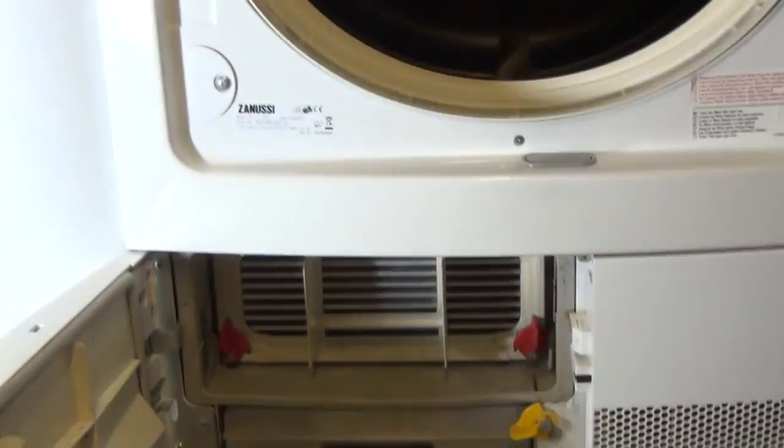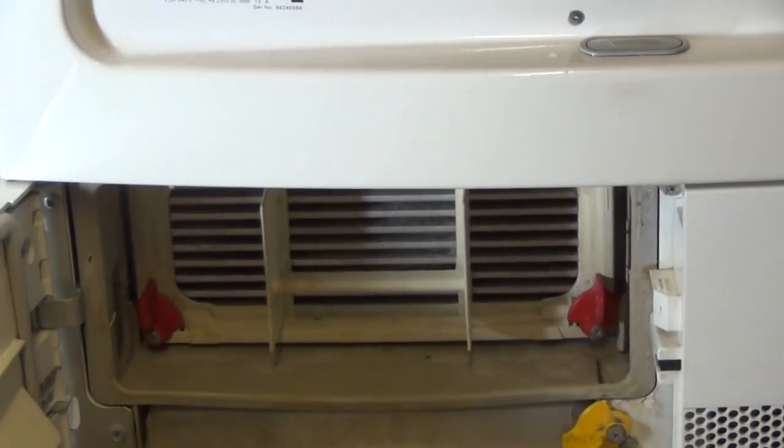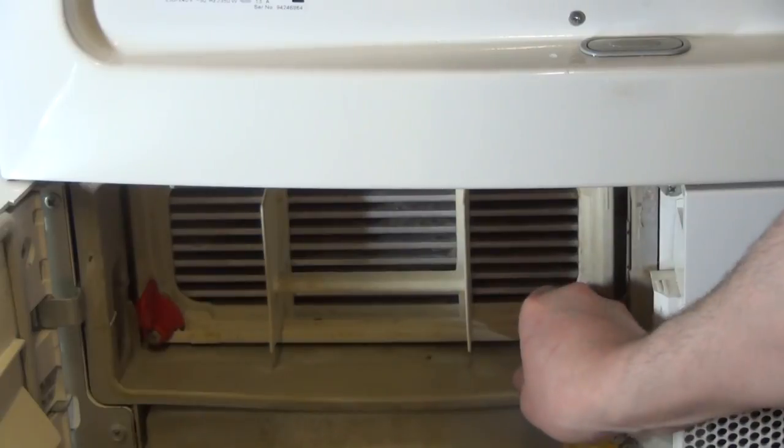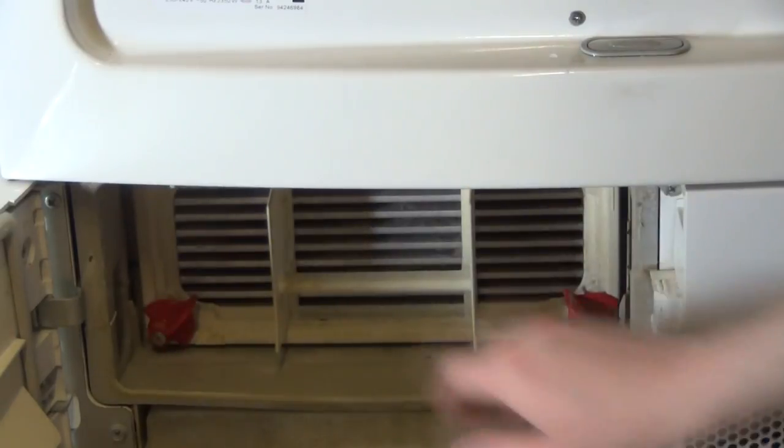Open the door again. Now we'll focus on the condenser. To remove the condenser, you've got two red tabs — one, two — and then pull it out.